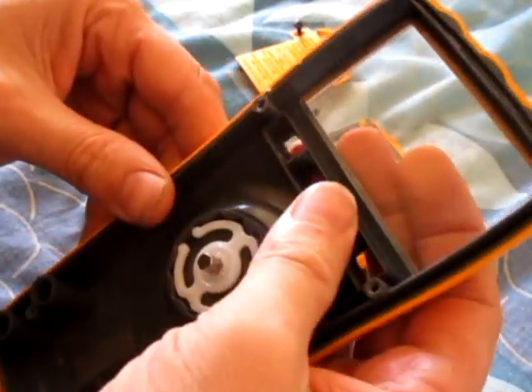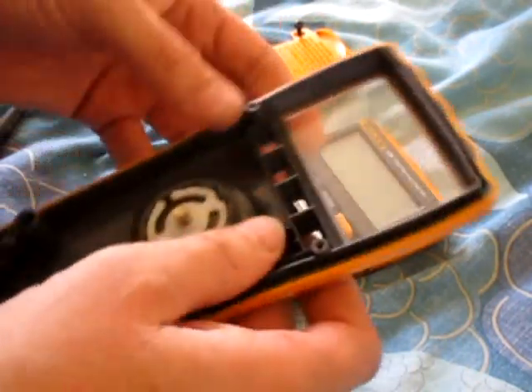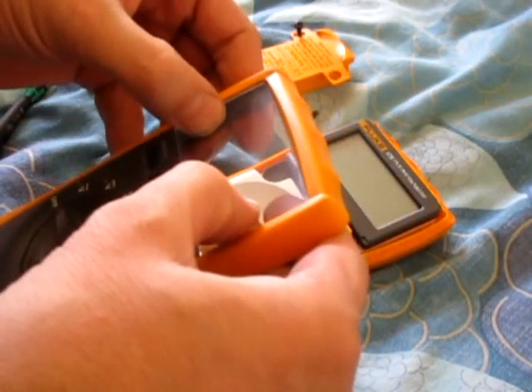There you go — there's your plastic screen. That could be replaced; I don't know how exactly, but probably just push it out.